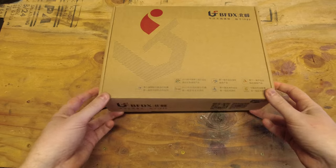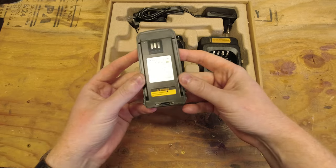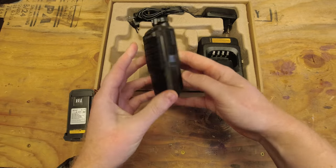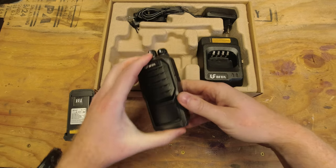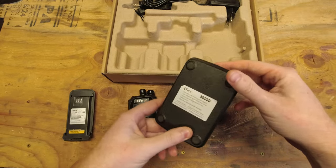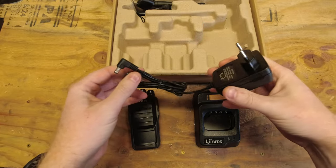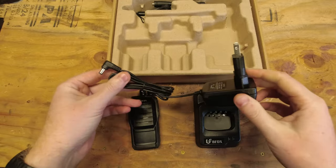Okay, let's go ahead and get the radio out of the box. This radio comes with a 2200 milliamp hour battery, the BF7110 radio itself, a charging dock, and just like the last two radios we looked at, it comes with an AC adapter.